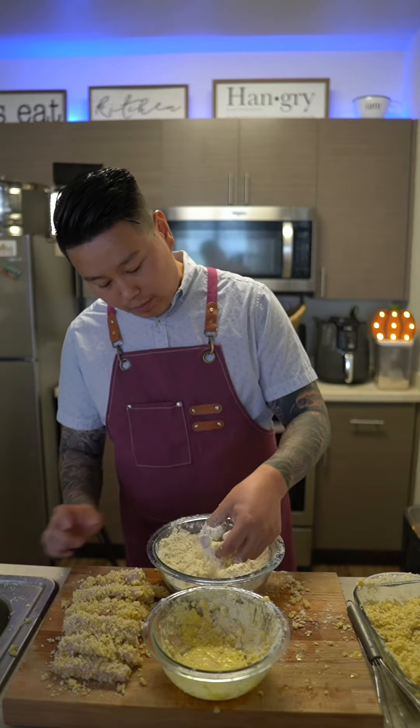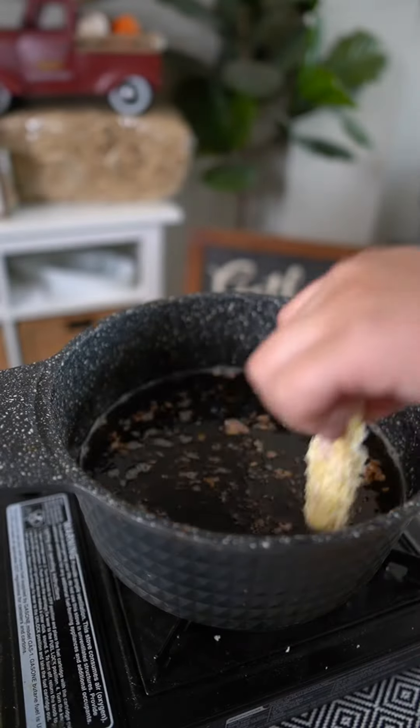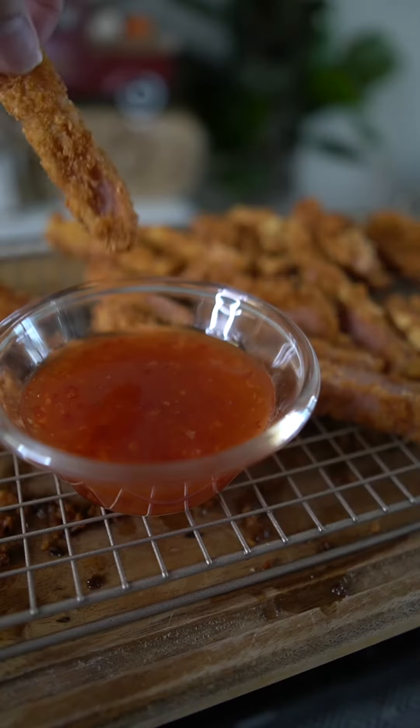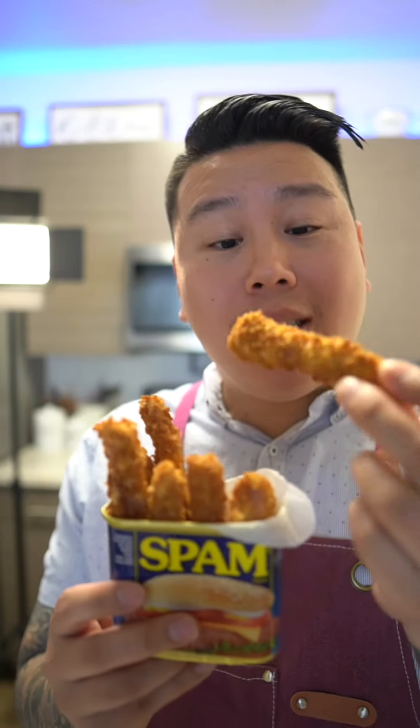Once complete, you're gonna fry this till golden brown. Listen to how crispy this is.